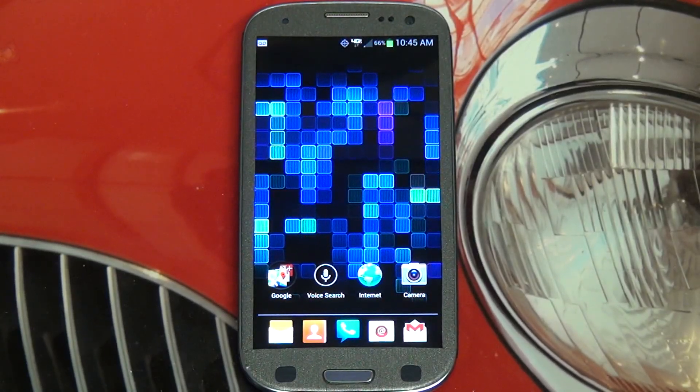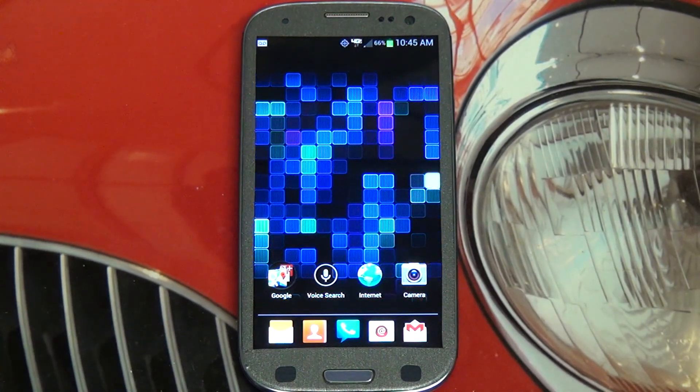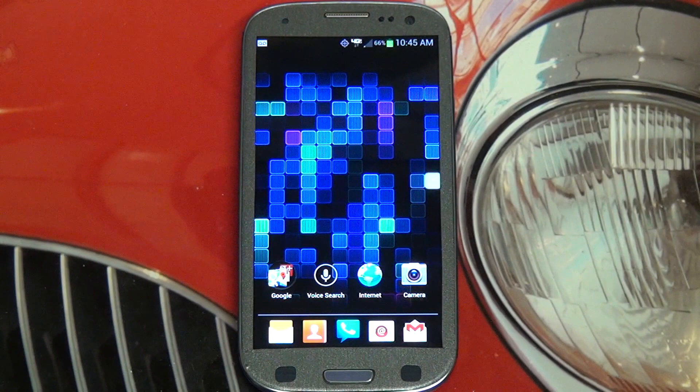Hey everybody, Ed here with the Digital Digest. Today I wanted to give you guys a quick update on the Samsung Galaxy S3 for Verizon Wireless, because this phone just started receiving Jellybean — that's version 4.1 of the Android operating system — over the air.